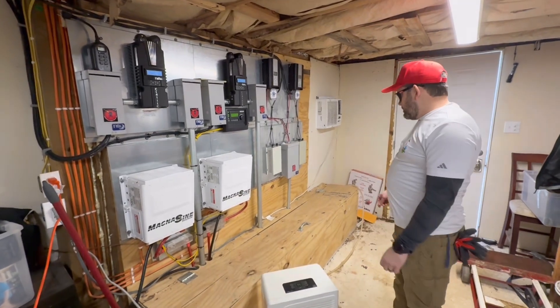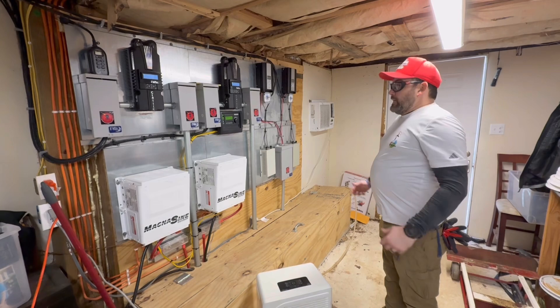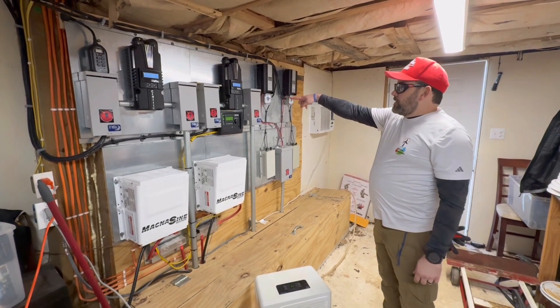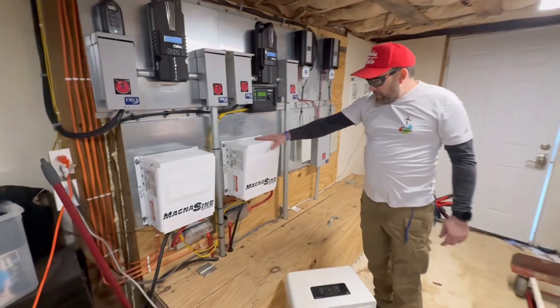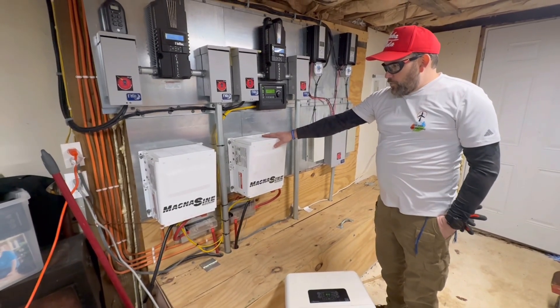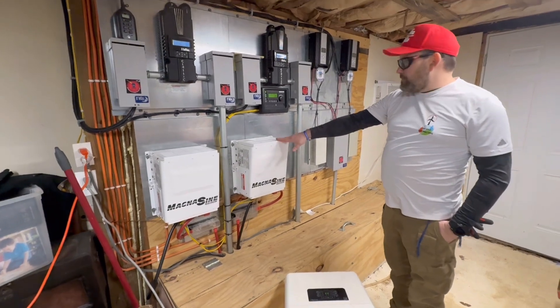Lots has changed in some of the practices that we do, but nevertheless it's still running to this day. The sun's getting on the panels right now on this array and it's starting to charge up the battery bank. These are Magnum inverters — you don't see a lot of these out in the field anymore, but these are 48-volt units and you can stack up to four of them. They're 30-amp service apiece.